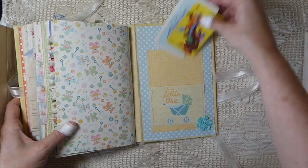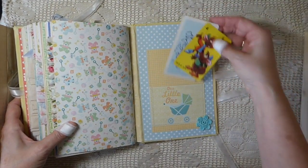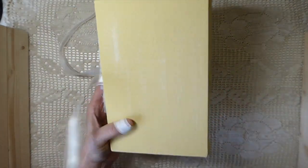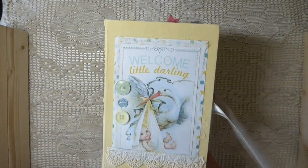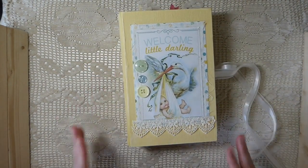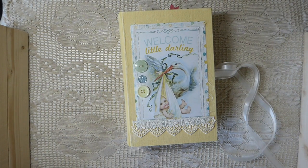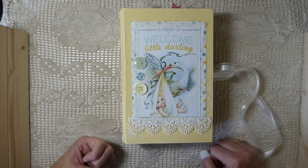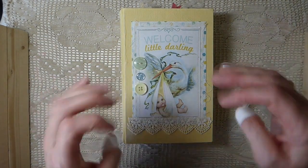And then in the back, this is a double pocket. I've just added a couple more of the little cards from my collection. And that is the back of the journal. So there you have it, guys. I hope you've enjoyed it. If you've got any questions, just put them in the comment section below and I'll get back to you as quick as I can. I'm not always on the internet because I'm busy working, but I do try to answer as quickly as I can. I hope everybody's having a great week, and I will be back very soon. Take care, bye!